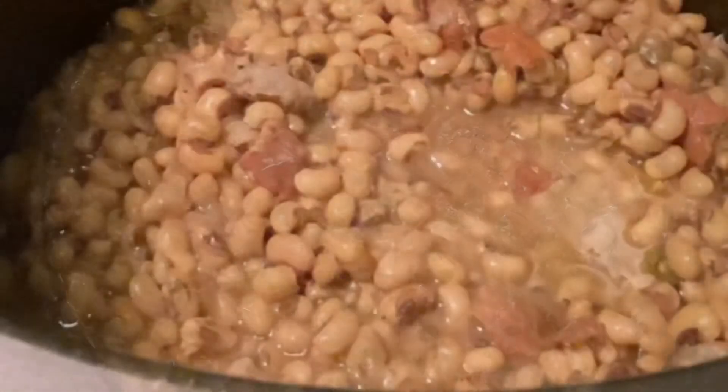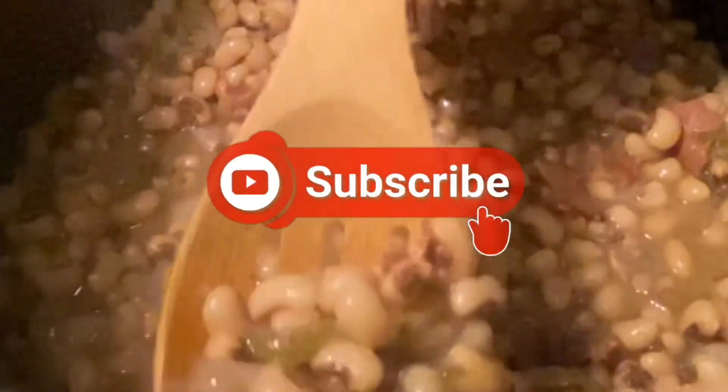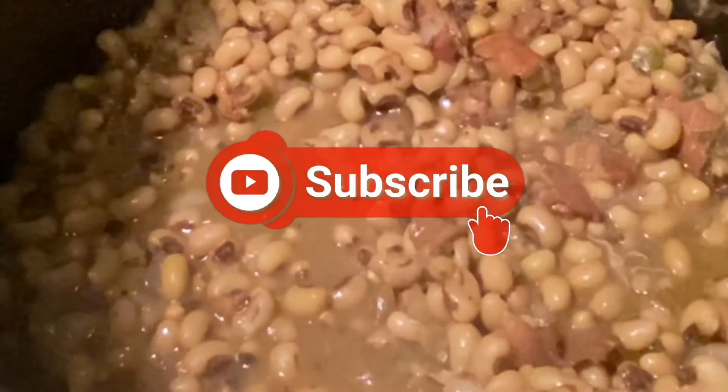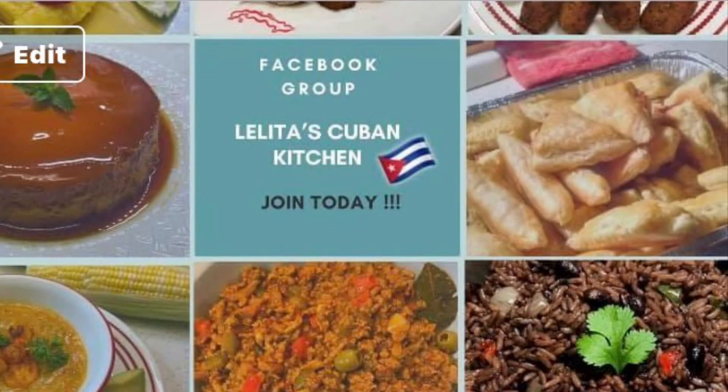Well everybody, I want to thank you for taking the time to watch this video. Please stay tuned for more upcoming videos, and if you like this video please hit the subscribe button and the notification bell. Follow me on Instagram and on Facebook at my group called Lolita's Cuban Kitchen. Have a good day, God bless, bye bye!